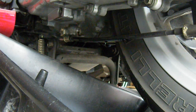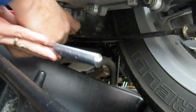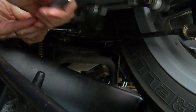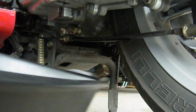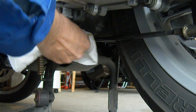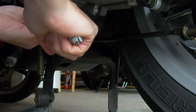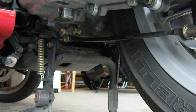Now that the oil has finished dripping out of the crankcase, I'm going to put the drain plug back in. I'm going to wipe up the oil with a rag and make sure it's snug. It doesn't have to be super tight, just make sure it's not going to come off.